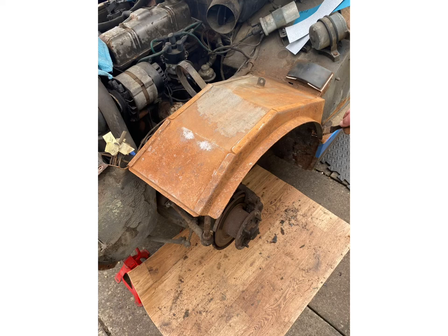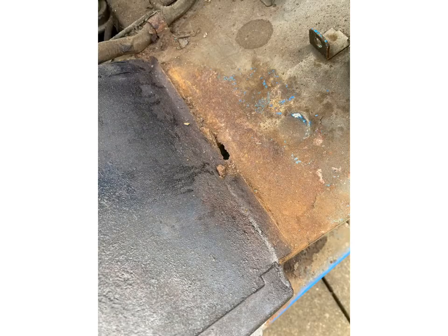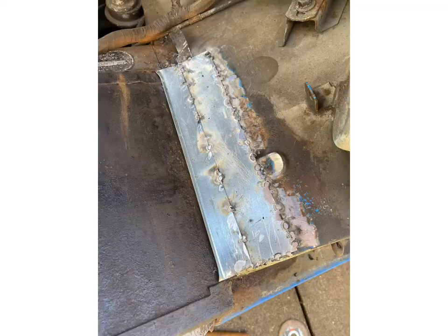So this is one of the wheel arches that we tackled. As you can see we've attacked it with a wire brush and we've treated it with some rust proofing. And there's a patch underneath the wheel arch — that was a rust hole in it.